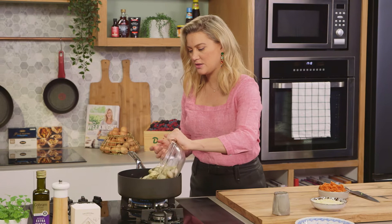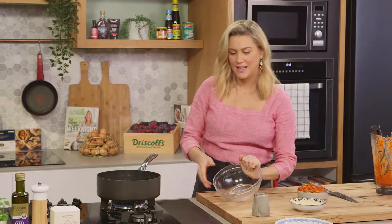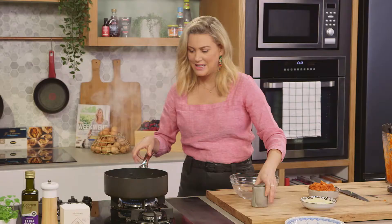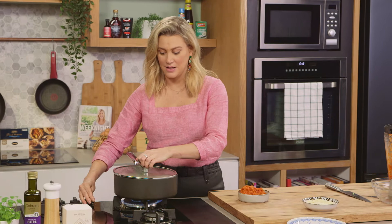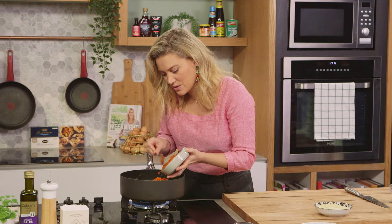Now we're going to add them to the pan — be careful because it's very hot. And a splash of white wine. We're just going to pop the lid on for about 30 seconds, then I'll add the pesto. You just want that raw flavour of the wine to cook off before we add the next ingredient. As that starts to bubble up we'll add half of this Trapanese sauce.